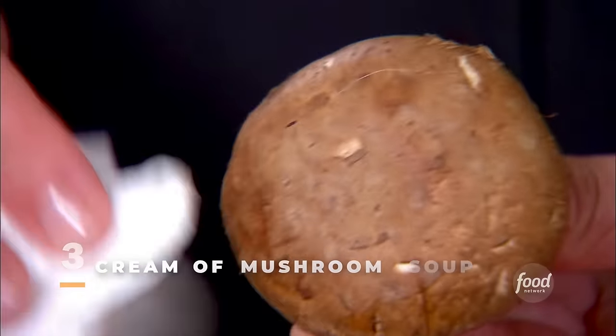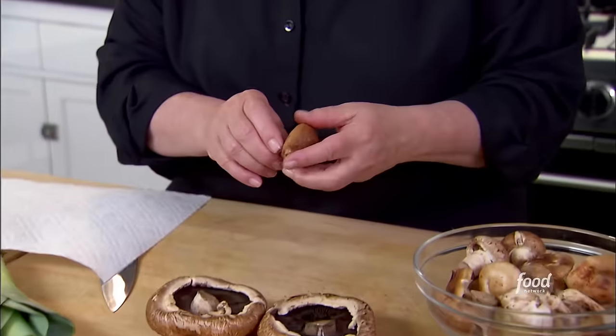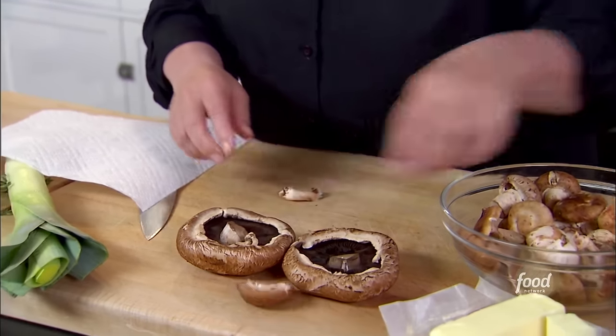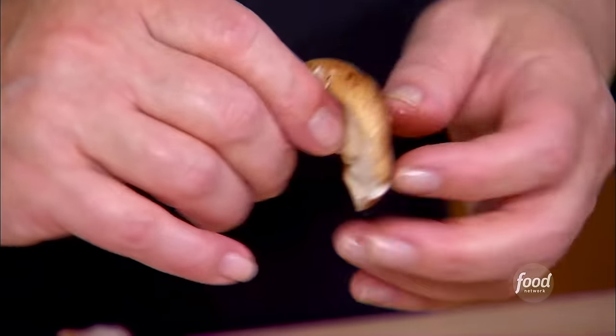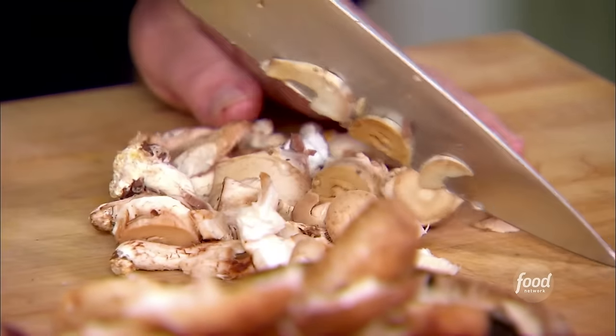I'm starting with five ounces each of three mushrooms: portobello, cremini, and shiitake. If you can't find all three, just pick one. Nice clean mushrooms. The next step is to separate the mushroom stems from the caps — just take off the stems. I love the nutty, meaty flavor of wild mushrooms. I'm going to chop the stems — just a rough chop because they're all going to cook together.